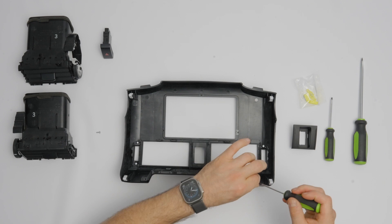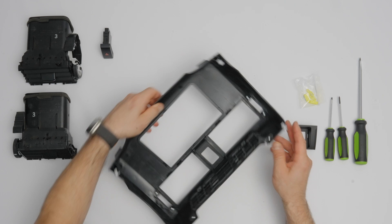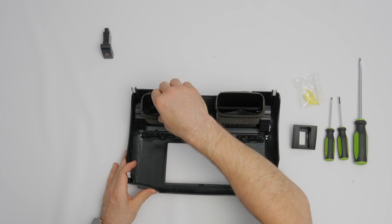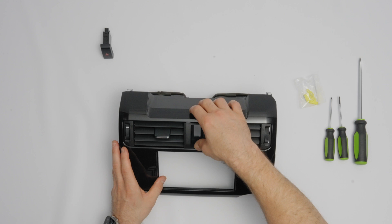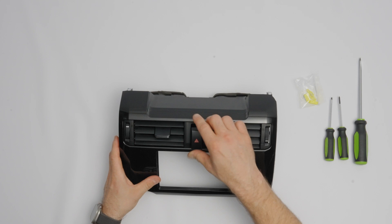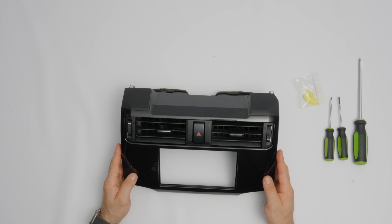Now put the top trim piece on and use the two screws removed from the factory head unit to secure it. Flip the dash cover over and snap the vents right into position. Flip it over again to put in the hazard trim piece — it snaps right into position — then put in the hazard button — it snaps right in. We are done with the dash part swap and ready to go back in the vehicle.